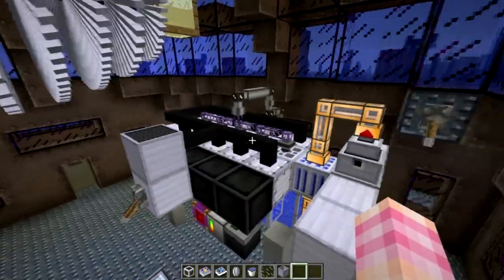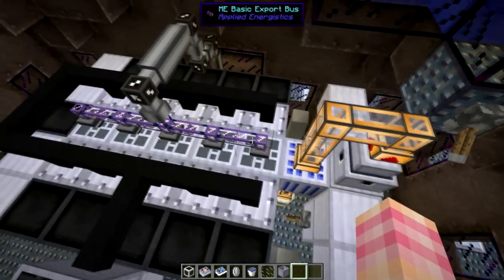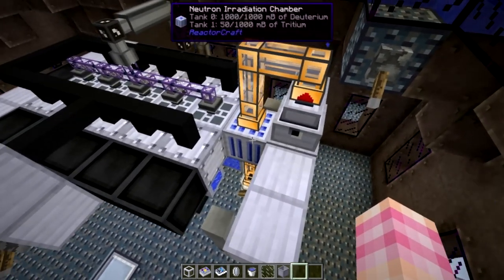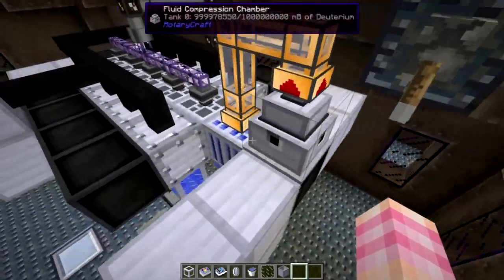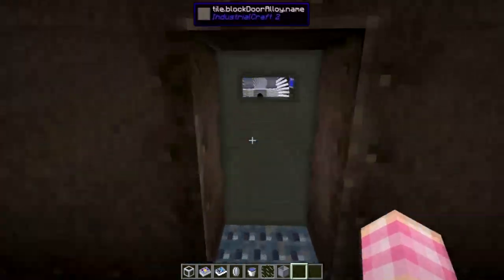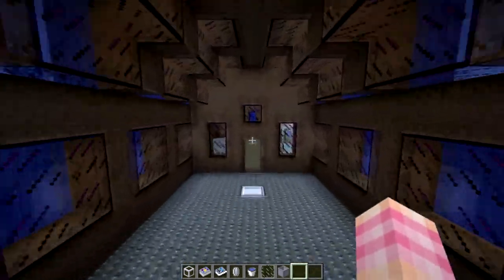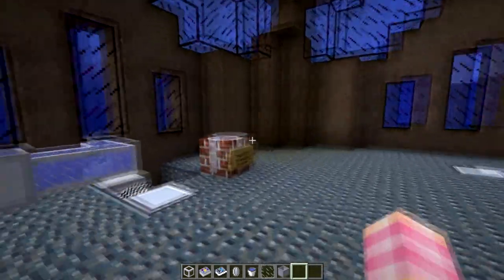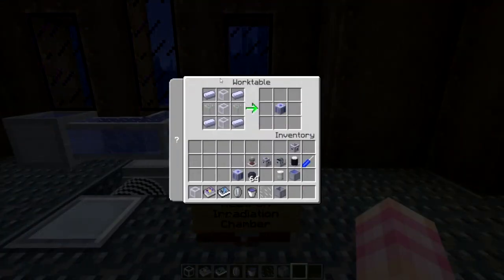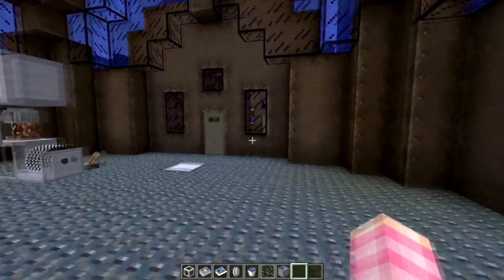We're over here at our little fission reactor — it's actually a 5-core now, not a 6-core. It was just easiest to bash a fuel core off and stick this here. This is the Neutron Irradiation Chamber. I just remembered I didn't show you how to construct it, so let me do that quickly. The Neutron Irradiation Chamber is crafted with 3 liquid pipes, 2 blocks of glass, and 4 HSLA steel ingots — very cheap to make.